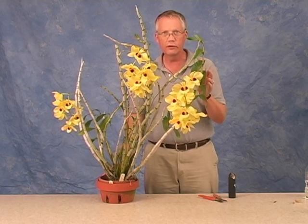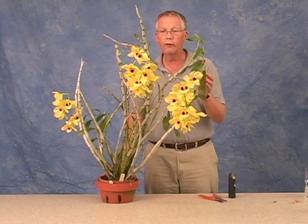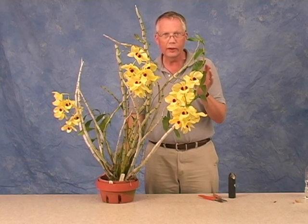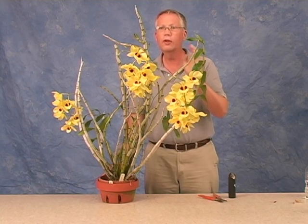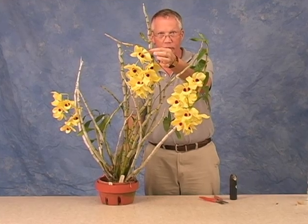It's very difficult to find these plants anymore because they're that old. However, we're fortunate that they can be grown from little plantlets called keikis that form on the old stems.